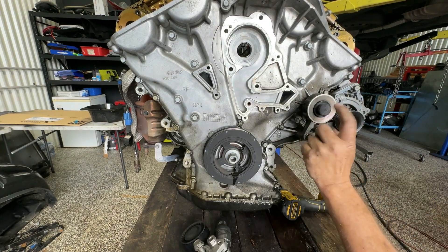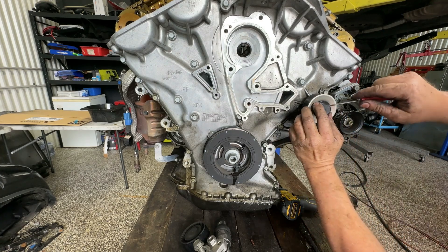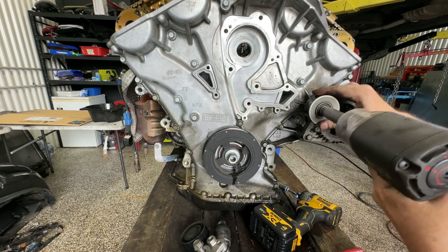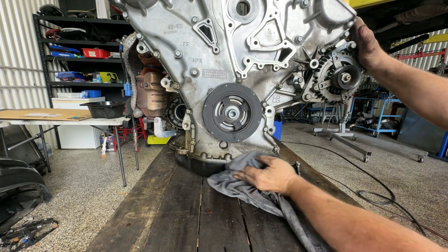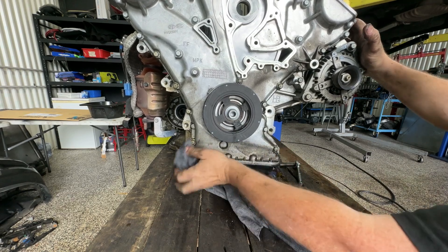I'm also going to have to pull this wheel off because I need access to some bolts underneath here. Let's pop this little cover off — it's a 14 mil bolt. Just give everything a bit of a wipe down here first.